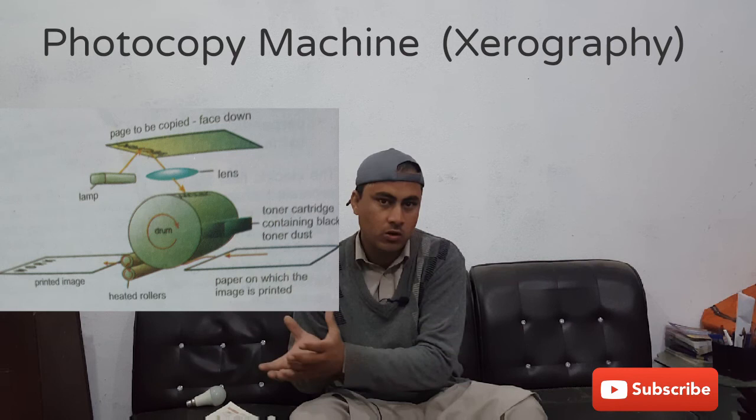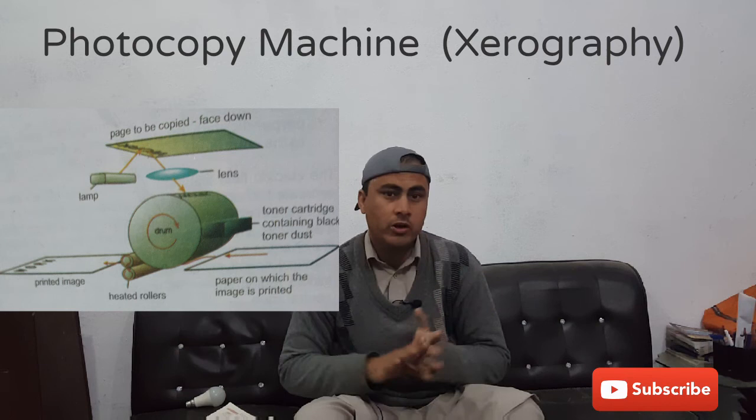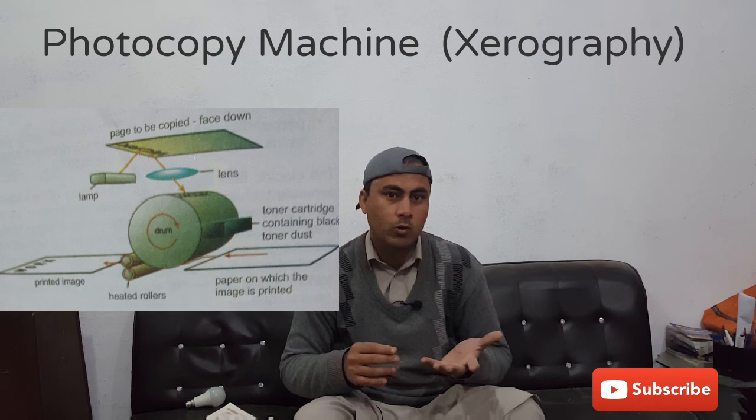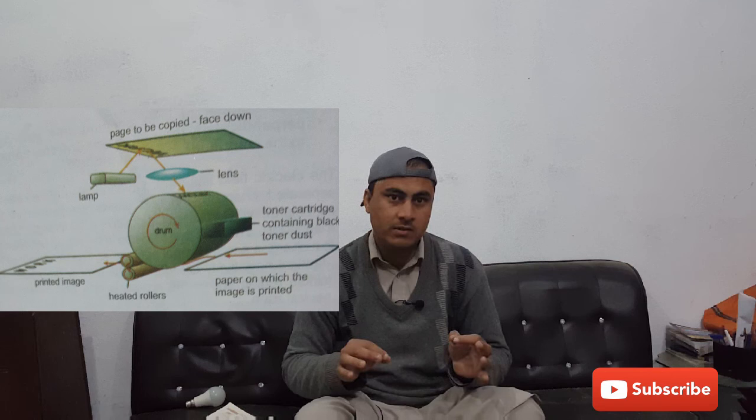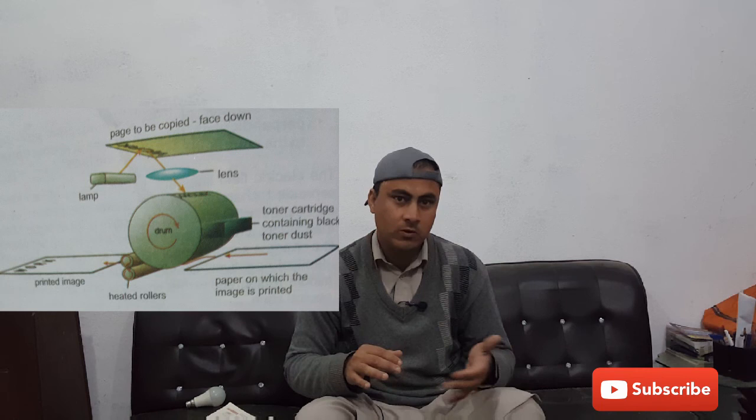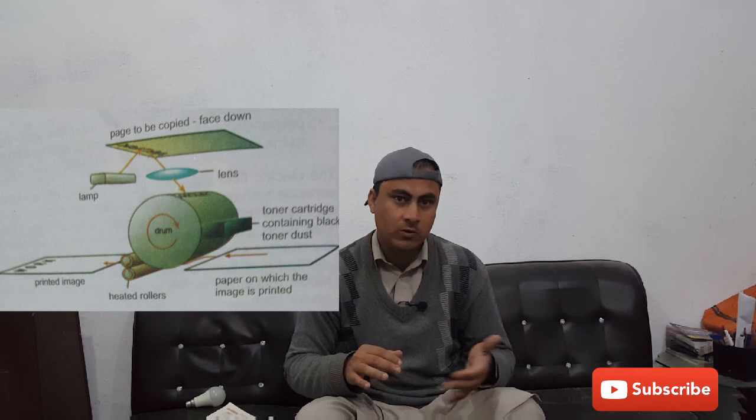I hope you people have learned a very basic idea about the photocopier machine — what it basically is and how it works. This is the fundamental idea about the photocopier machine. I hope you people like this video. Thanks for watching, and kindly subscribe to this channel for further upcoming videos related to physics, nature, and the history of different old and ancient things.